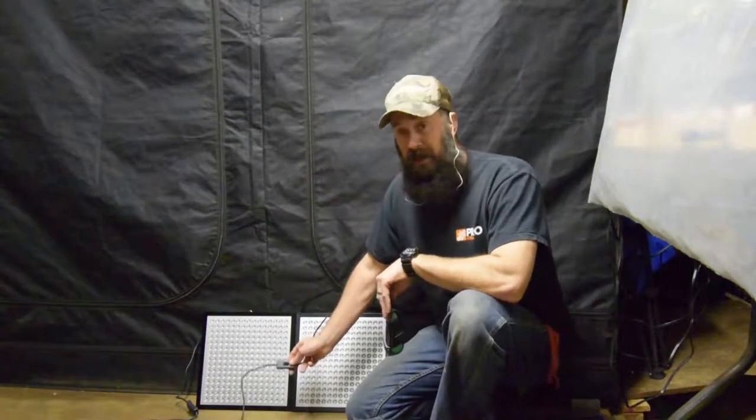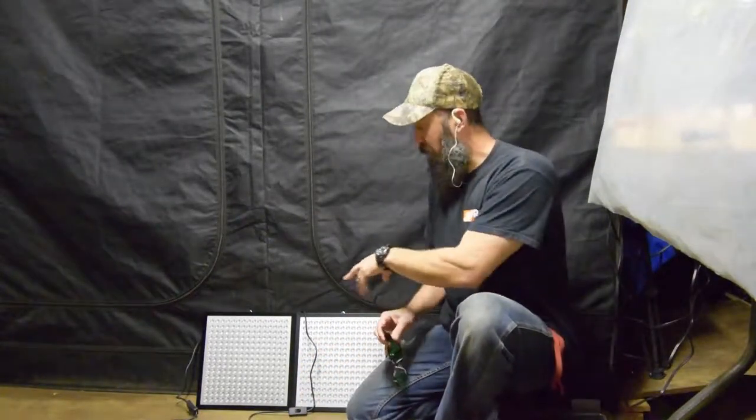These do have individual switches to turn them on and off, which is kind of nice. So I'm going to put my LED goggles on here and give you guys a little sample of how bright they are.